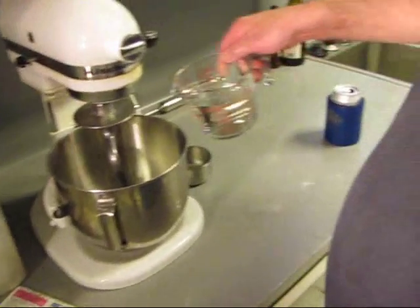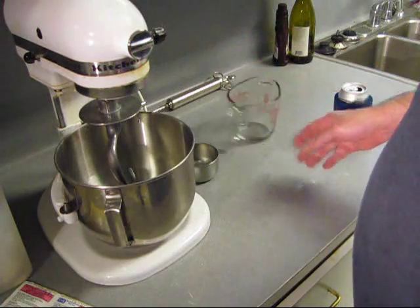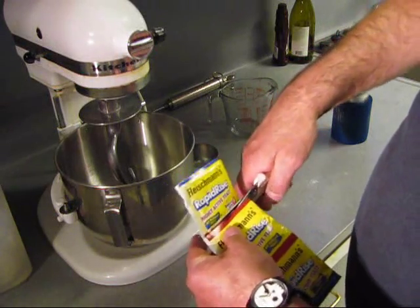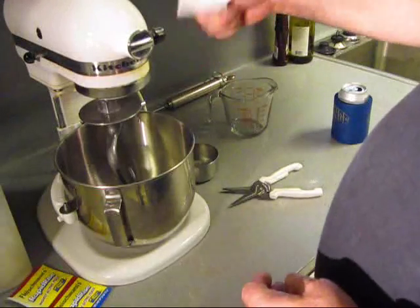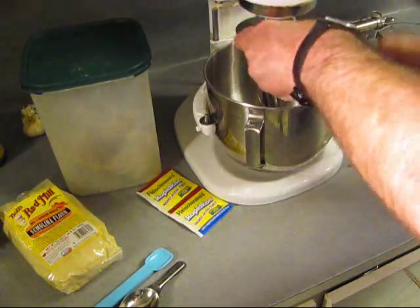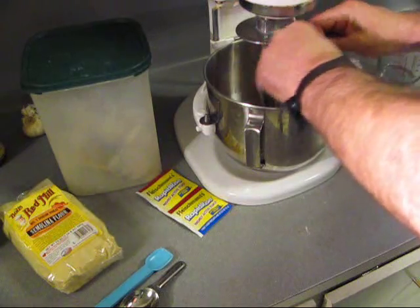I've got one and a half cups of pretty warm water, about 110 degrees. And we've got a package of yeast. Going to put that good yeast in with that water.